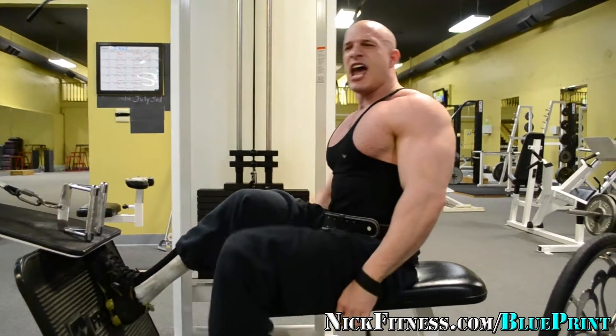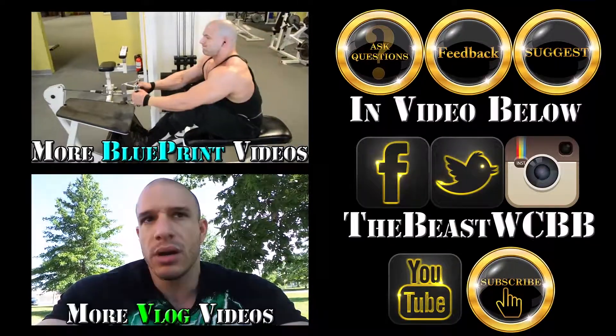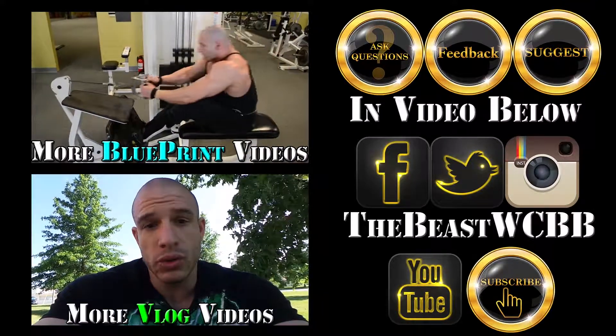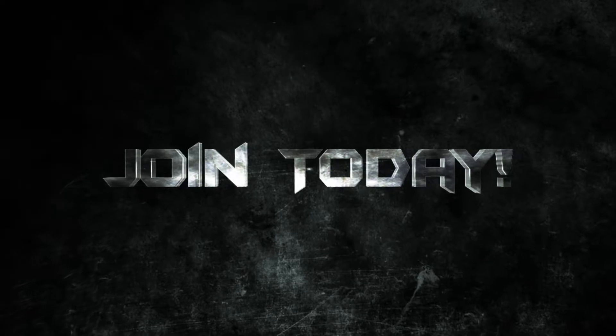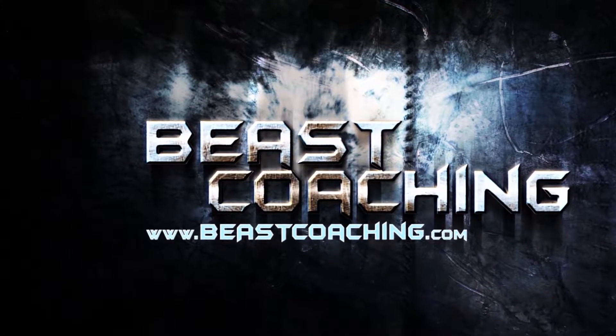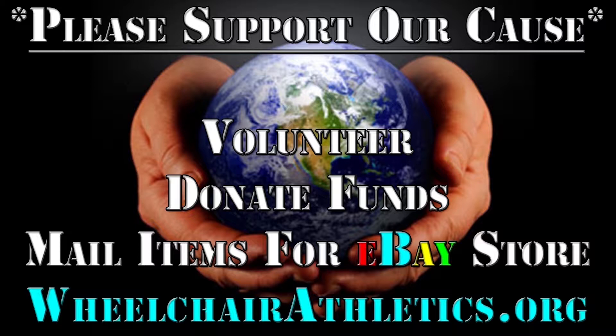I think that was about 14 or 15 reps. Volunteer, donate funds, mail items for the eBay store.